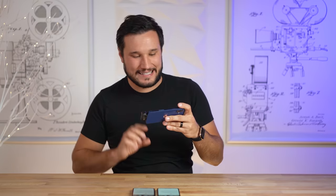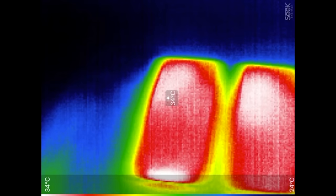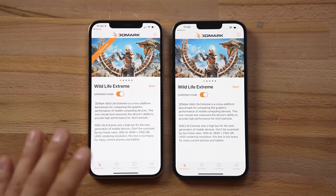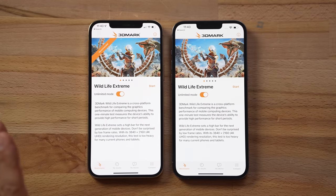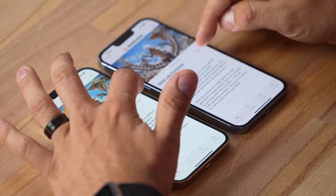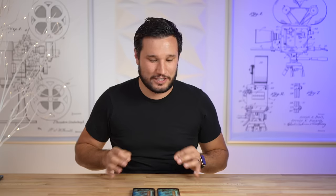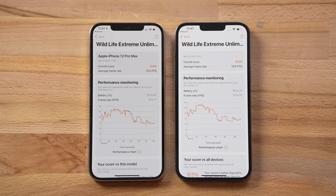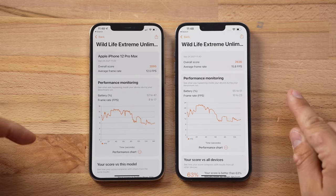Now for the 3D Mark Wildlife Extreme Unlimited test at 4K — both phones cooled down to the same temperature and brightness set to 80% to keep it fair. Results: 15.8 frames per second on the 13 Pro Max compared to 12.5 on the 12 Pro Max — about 27% better graphics performance. Notably that's less than the 50% improvement seen in the metal compute test, since this is an extremely demanding 4K workload.